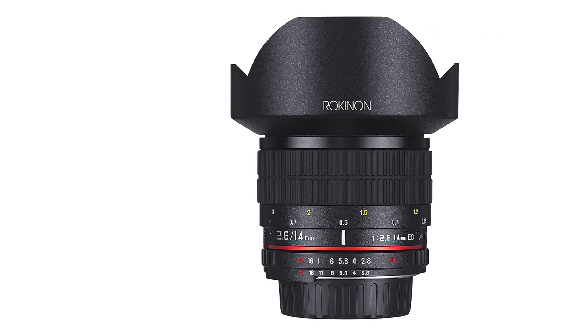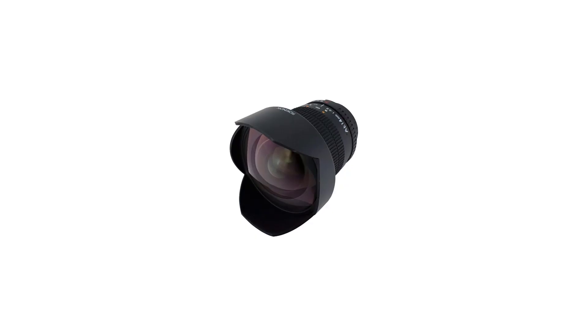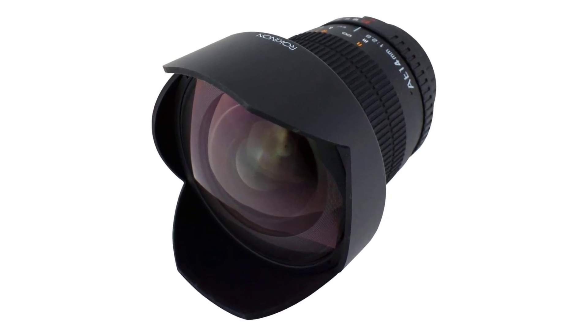To conclude, if you're keen on investing in a lens that offers great value for its cost, the Rokinon 14mm f/2.8 IF ED UMC would be an excellent option for you.